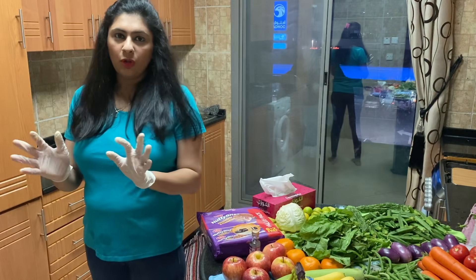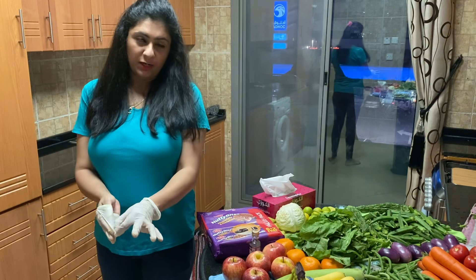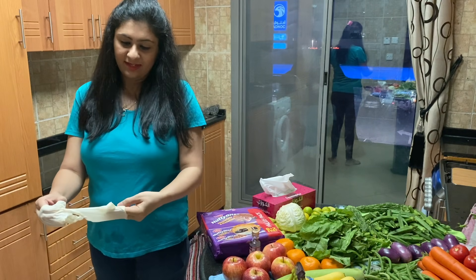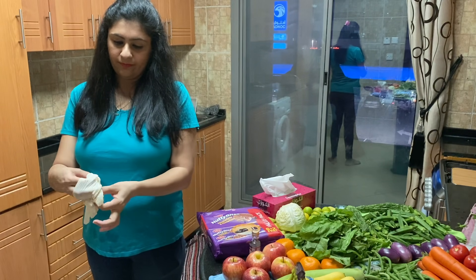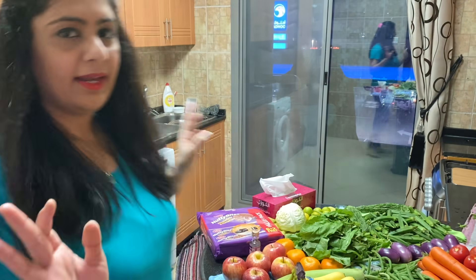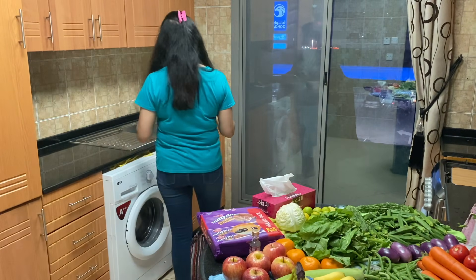All my work is done. The last part remaining is taking out my gloves and discarding them. And now it's time to wash your hands.